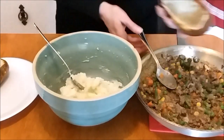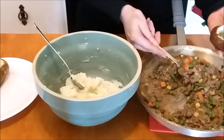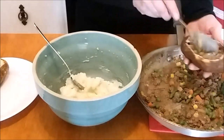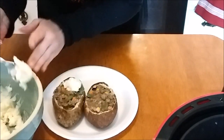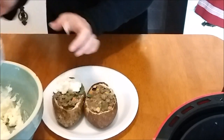Now we need to fill our potato skin with our meat mixture, then I'm going to take a spoon and put our mashed potatoes on top. If you have a piping bag you can use that to make it look prettier.